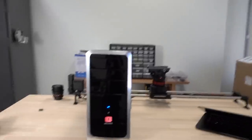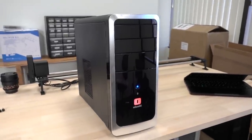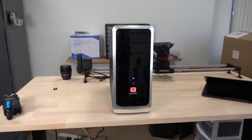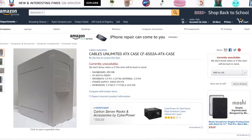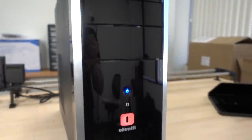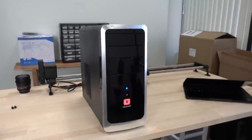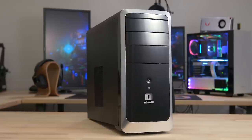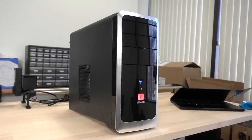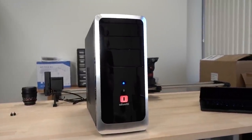Let me grab the camera and show off the exterior of the system, starting with the chassis. This is not the case we initially picked out in the part one video, which you can check out in the cards. The initial case we found was like a beige box that looked about 100 years old. But then we found this Olivetti — not exactly sure what the model number is, but I'll leave links to all the parts in the description below. It's a fantastic little case for about $35, and it did include a power supply, which is generally not the best sign, but when you're talking about a $400 gaming PC, that's exactly what we were looking for.